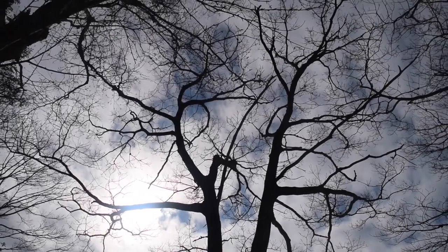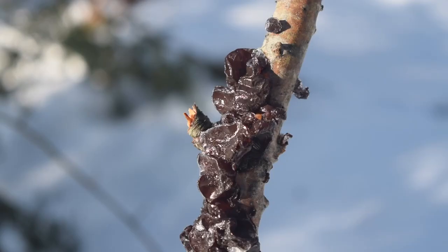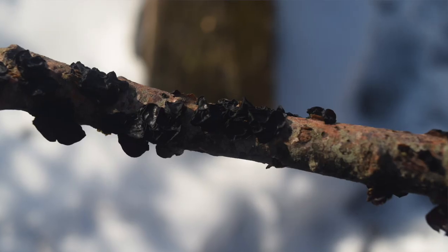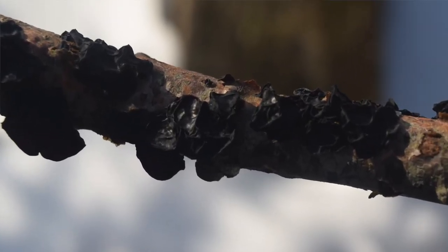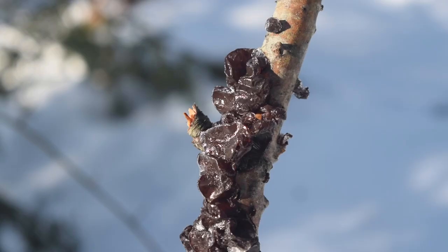You want to look for this gelatinous kind of similarity — almost like orange jelly. The best time to find amber jelly is in the winter. You might find it like this where it's slightly frozen. If it's a warm spell, it might be thawed out and very gelatinous looking. Or with drought, it'll look dried on it.